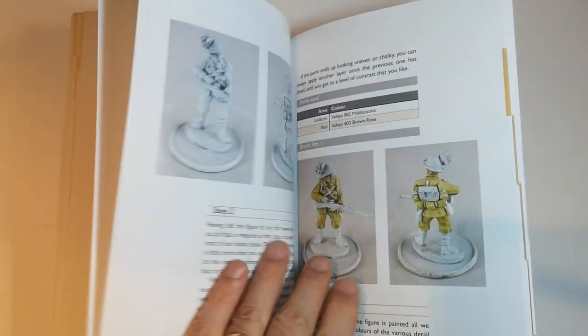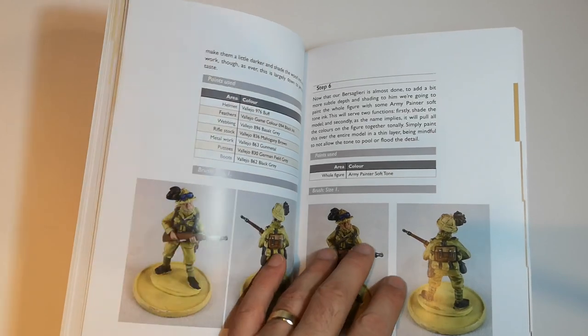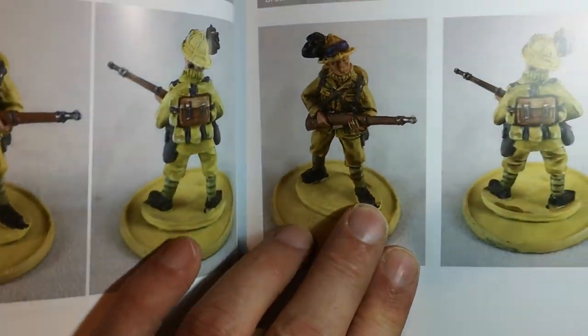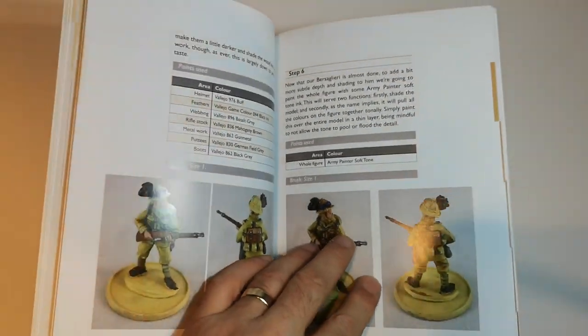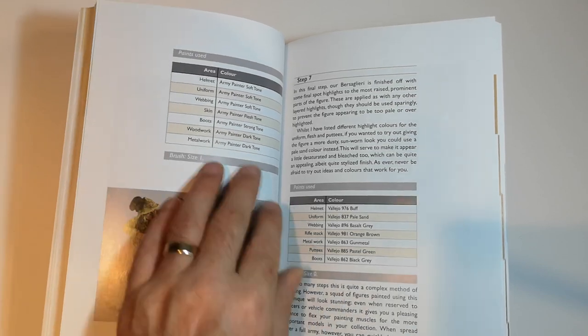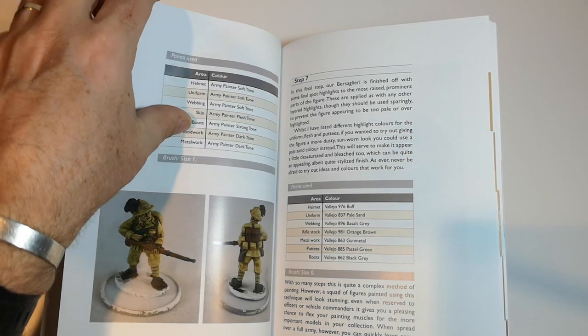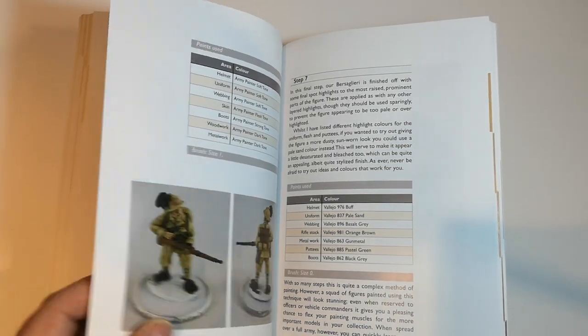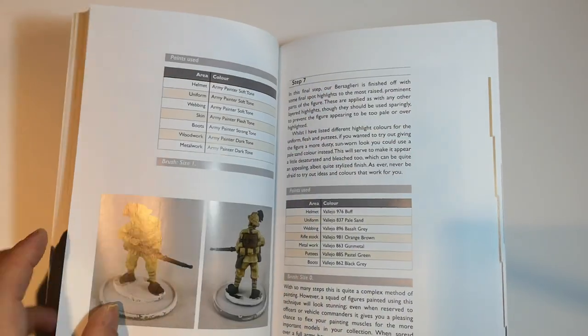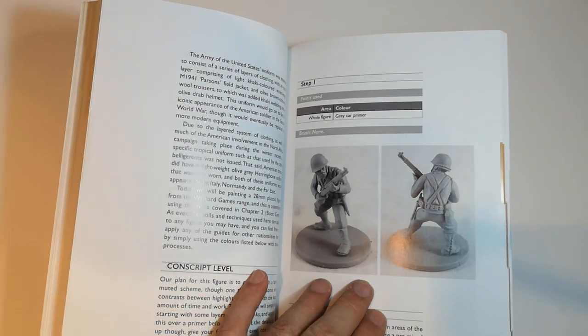We've got painting the Italian army with similar step-by-step guides, paint charts again with lots of detail. It goes on to Vallejo and Army Painter — those dipping paints. I don't use them myself, but I do use inks.